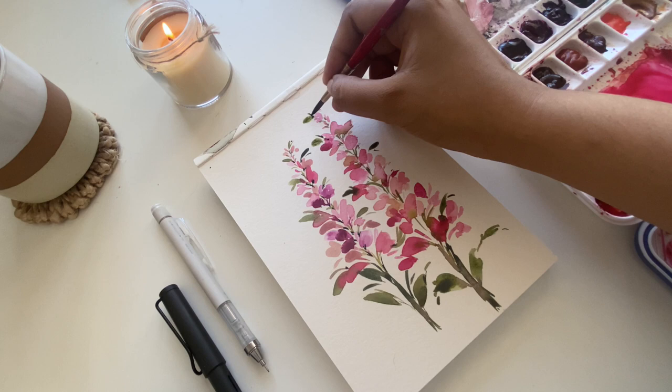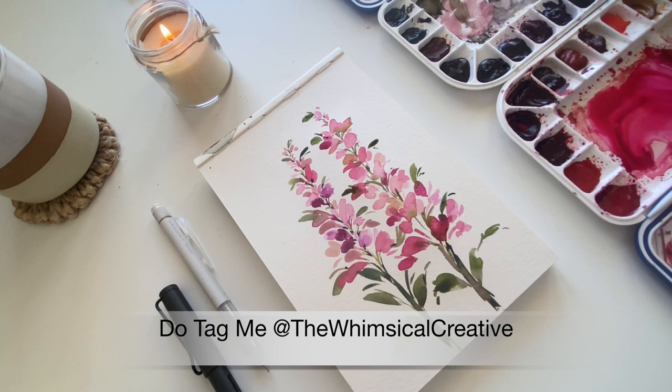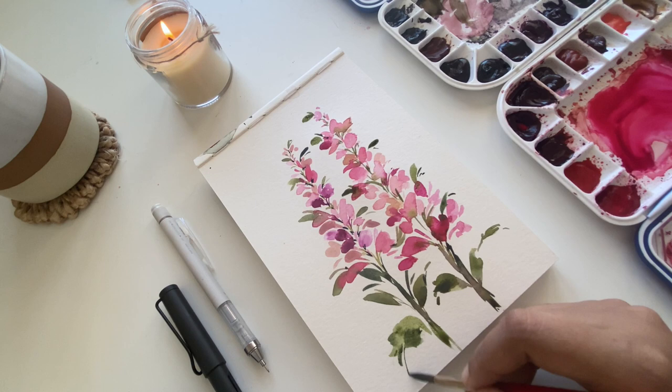Do subscribe to my channel for more tutorials so you'll be the first notified when I upload. I'd love to see what you create — if you choose to create this loose bloom, tag me on Instagram at The Whimsical Creative. I'd love to admire and share it with others. I'll see you in my next video — till then, happy creating!